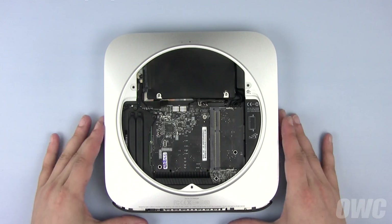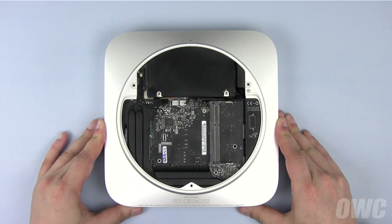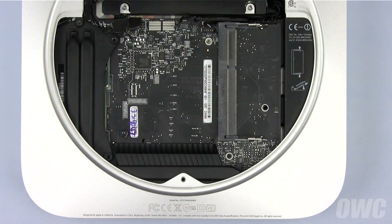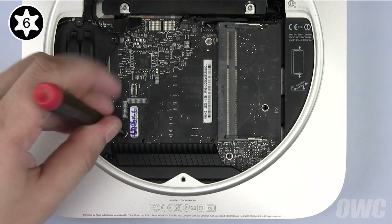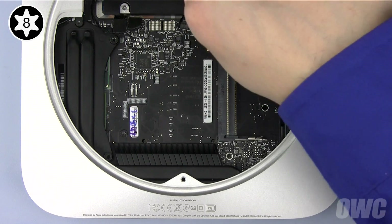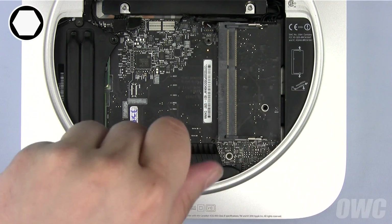Being careful not to pinch any wires, line up the two mounting posts with the two notches in the Mac Mini. It's easiest to gently position the drive until you feel it seat into place. Once the drive is fully seated, gently push the logic board back in until it latches, being careful not to trap any connectors underneath. Now you can secure the board: the long Torx T6 screw goes in the lower left corner, the shorter Torx T8 goes in the upper right corner. Finally, reattach the two millimeter hex screw.